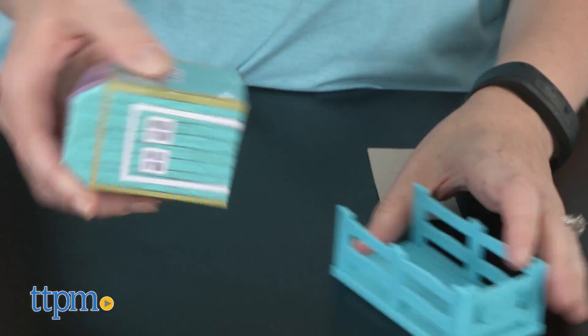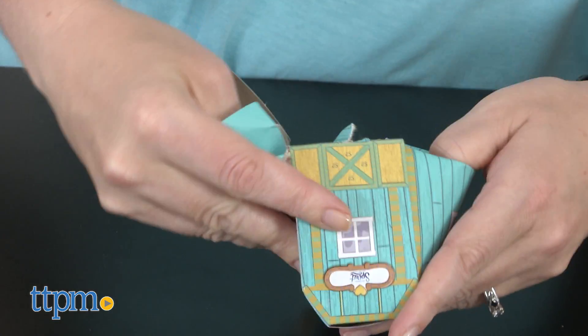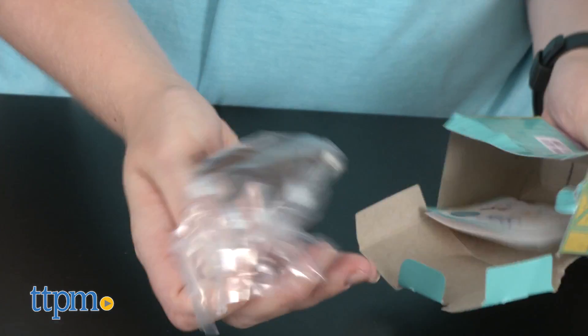Of course, they really won't know which horse they're getting until they open the box, because each 3-inch horse is packaged in a blind box that looks like a stable. It also comes with a plastic fence for added play.